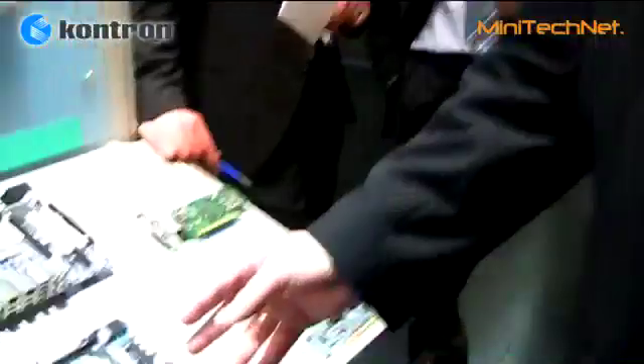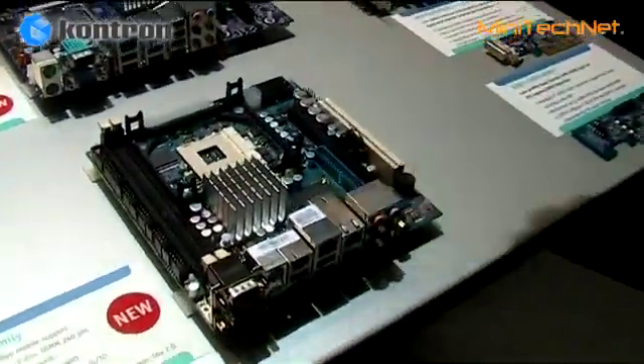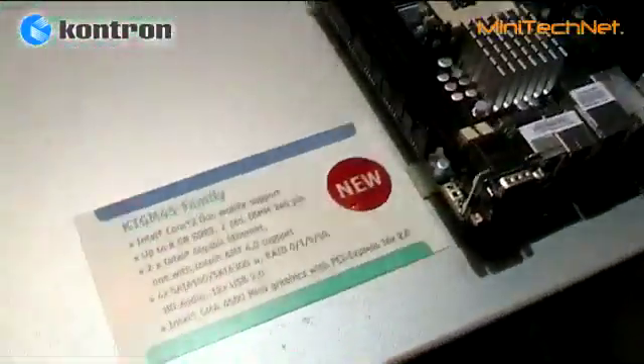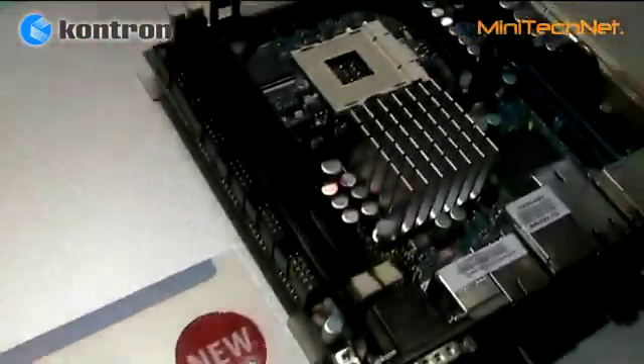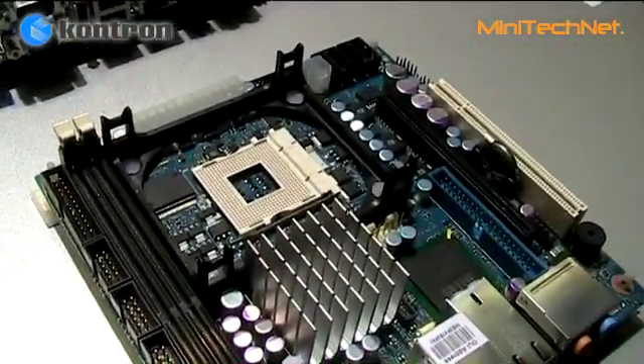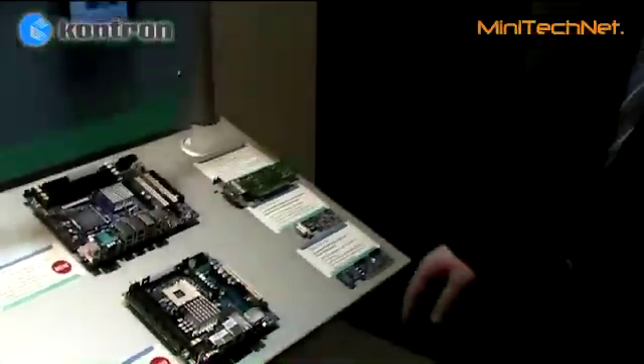Here we see the new Montevina platform on the Mini ITX family, where we have the GM45 chipset with the socketed PenRin CPU supported. This supports Celeron M, Core2 Duo Mobile, and Core2 Duo Quad processors on this board.